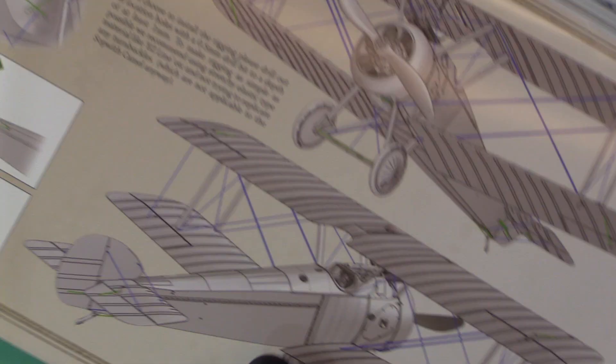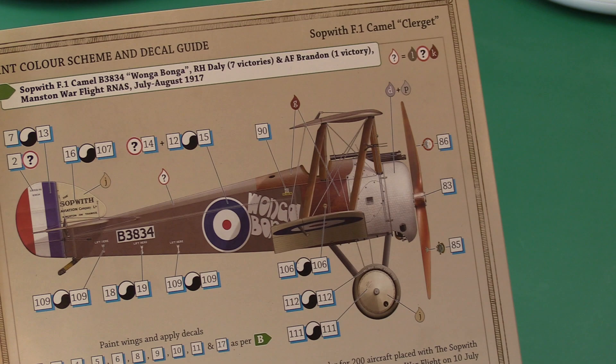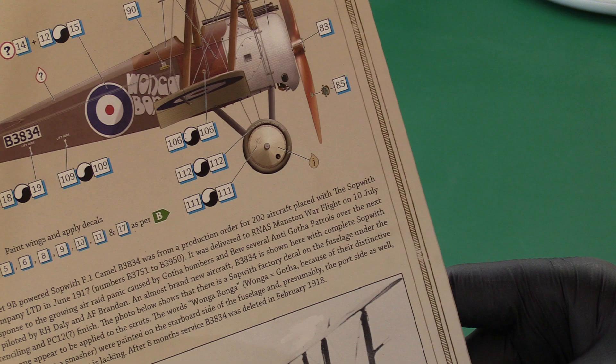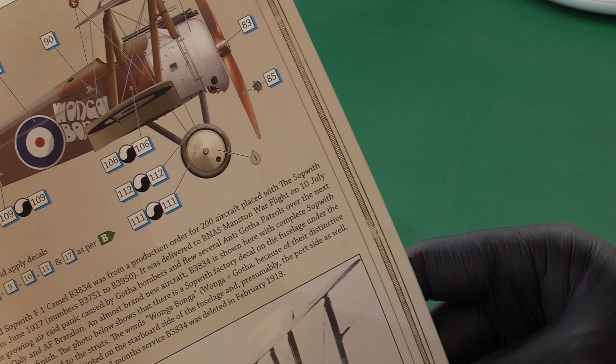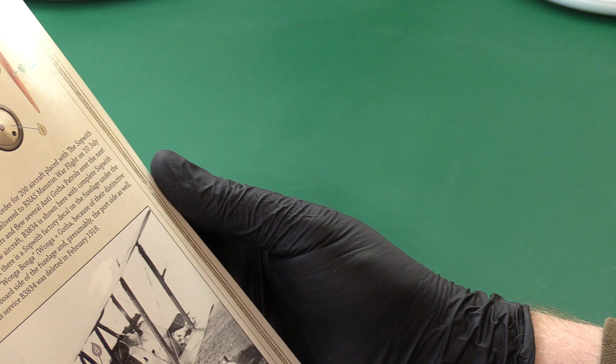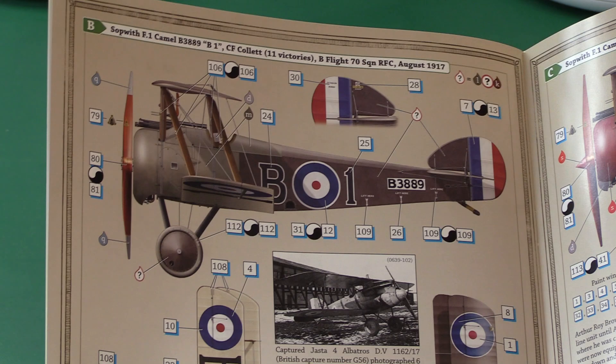The instructions feel like a collector's item - the paper Wing Wings use is so thick and beautiful. There's a marking scheme called 'Wonga Bonga' - a guy called Daley, an Irish chap with a sense of humour. It says the pilot shot down a Gotha bomber on July 7th, 1917 - that's the day after the Red Baron was shot down. There are so many different options for alternative schemes. It's really nice-looking - truly iconic World War One aircraft.